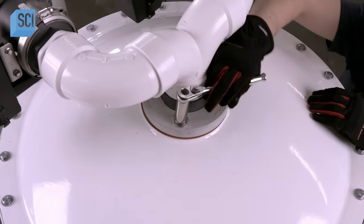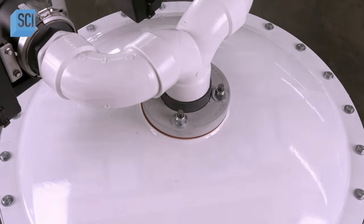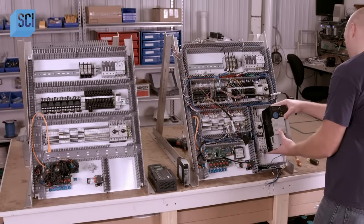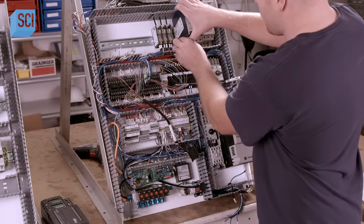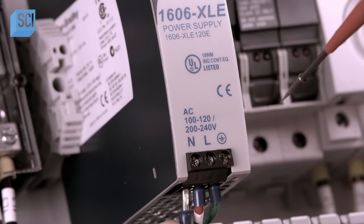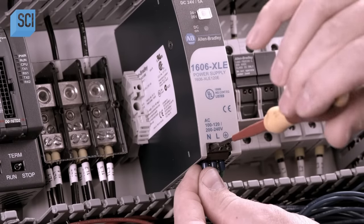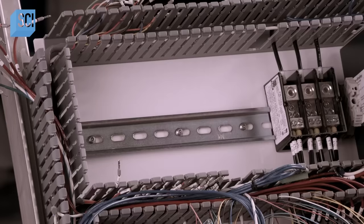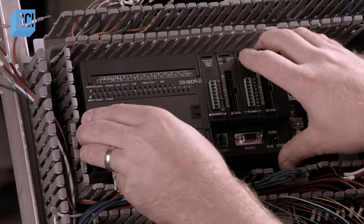The airflow through the pipes is controlled by valves wired to the machine's electrical panel. That panel — consisting of relays, pumps, gas analyzers, and a touch screen — is built in-house in accordance with the required electrical standards of the customer's country. The panel is wired to a computer which controls the entire operation.